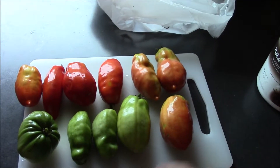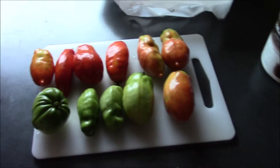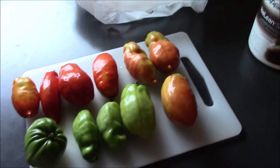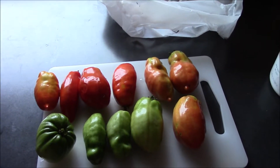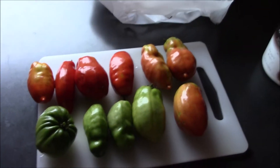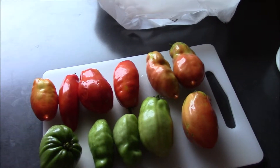So what I'm going to try today is an experiment — I've never done this before. If it works, you're going to keep watching and be like, holy cow that worked! We're going to use these tomatoes in a way we wouldn't normally. Of course we do salsa, spaghetti sauce, we freeze them, we dry them — we do everything with tomatoes.